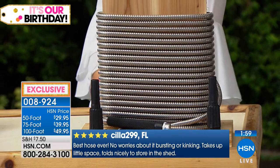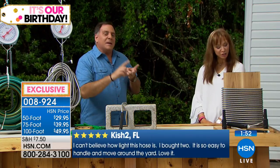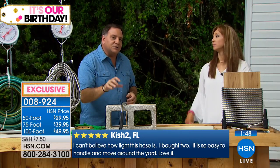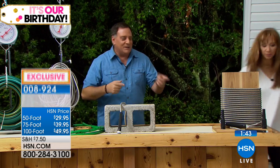I'm one of those people that when the expandable hoses came out — the fabric ones — I was all in. I bought like three or four of them, but they all tore. They burst. All these things happened because they couldn't handle the elements. The bionic hose is going to handle it. Did we mention the nozzle that's coming with this? Oh, we didn't.